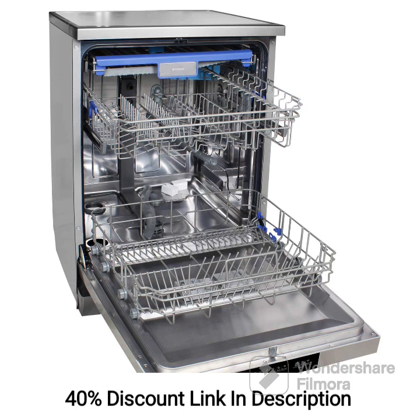Feature 4: Efficient cleaning performance. Equipped with advanced cleaning technologies, the dishwasher delivers thorough and efficient cleaning performance. It features powerful spray arms and strategically positioned water jets that effectively remove tough stains and food residues, leaving your dishes sparkling clean.